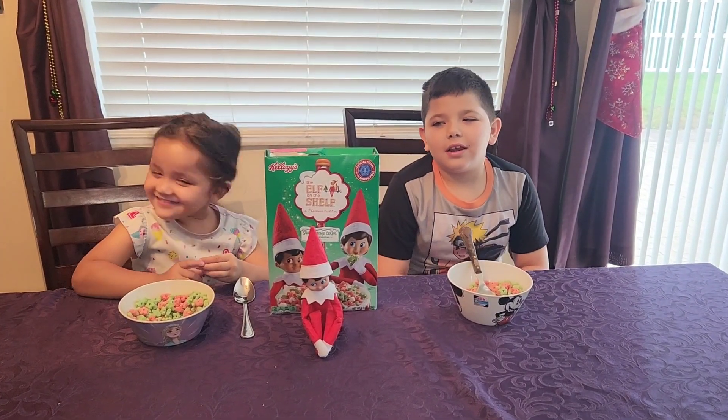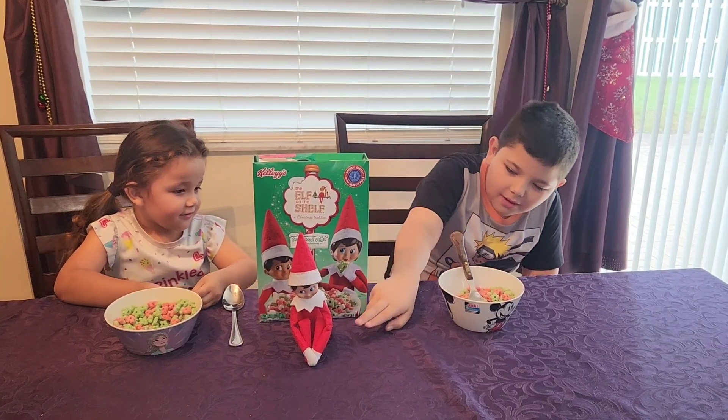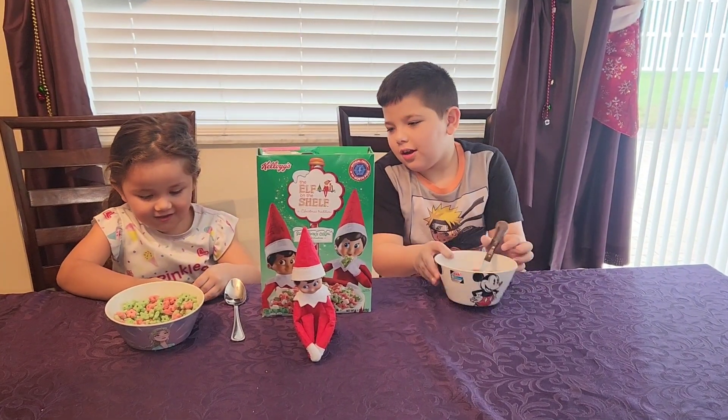What's up guys? Welcome back with another video. Today we're going to view the Elf on the Shelf series by Elf Buddy. So let's go to try it.